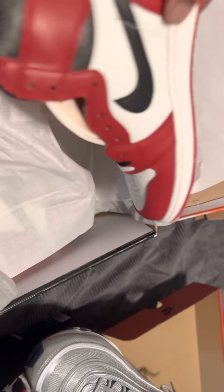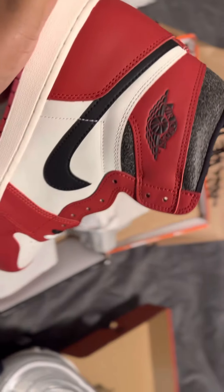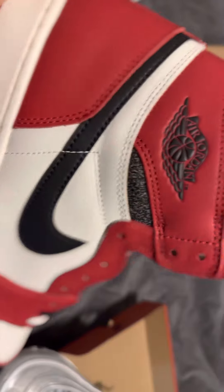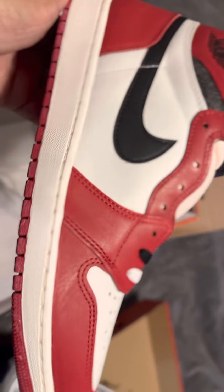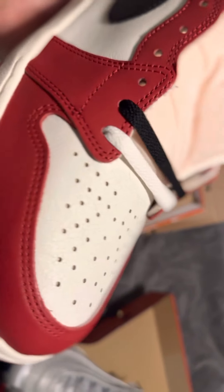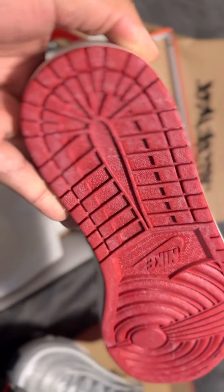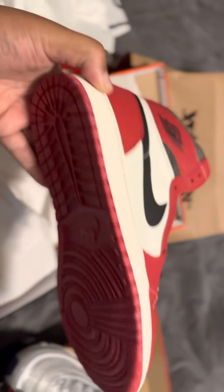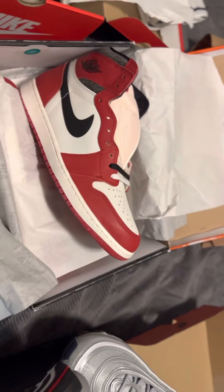And then you finally have it — woo! Check these bad boys out. Vintage, right? Supposed to be the aged look. Nice leather, nice cracked leather. Look at that on the toe box as well — that nice cracked leather. Then you got that yellow inner tongue. And it kind of looks aged on the bottom here too. This is real nice. I'm going to have a full review and talk about it more. Peace.